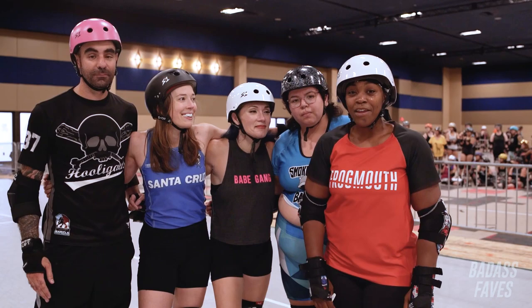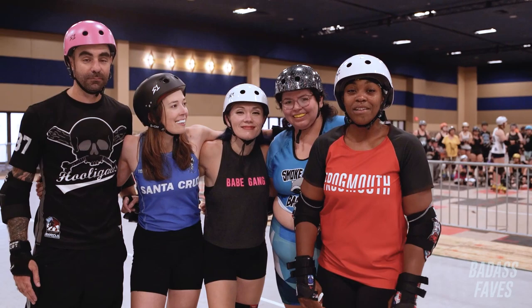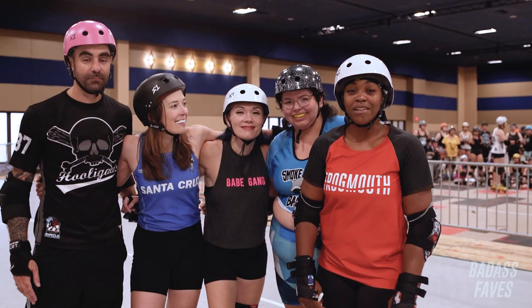Thank you Raven, Stryker, and RollerCon for letting us have this space and put this together. I'll see you next time. Bye-bye!